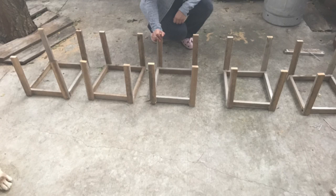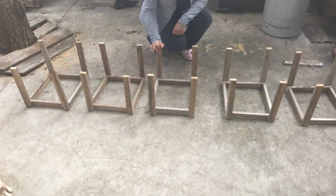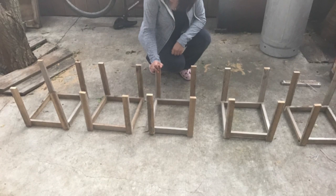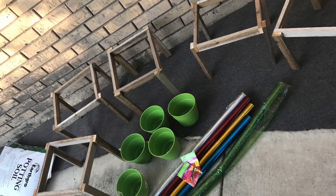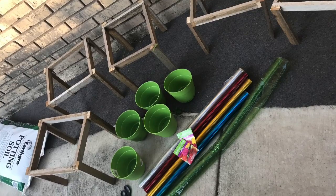For procedures, you will need to gather the materials needed to start the miniature greenhouse, which would be the hammer, the nails, and the wood pieces. After being nailed and assembled, they should look something like this.